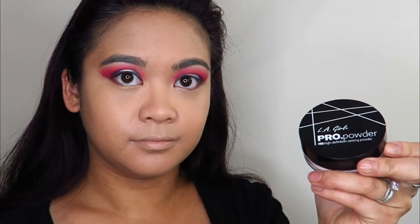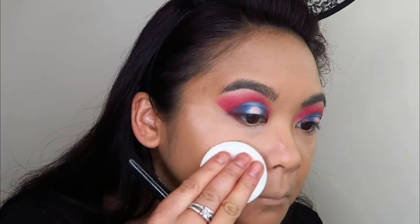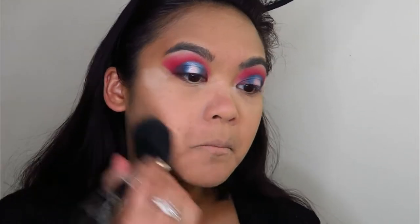Now I'm going to go into my LA Girl Pro Powder and use this to set in all that concealer and the foundation, as the foundation has somewhat of a glowy finish. What I didn't realize with this powder is that it would leave such a white cast on the face — if you can see some white powder still sitting all over my face, don't worry, I'm going to be fixing it up later on.